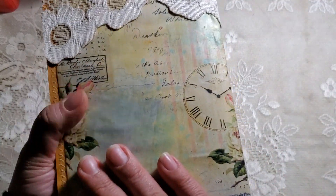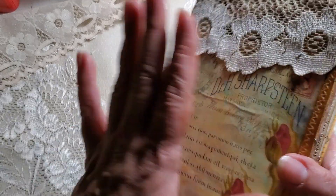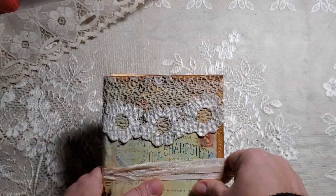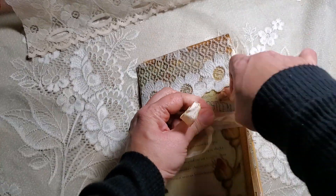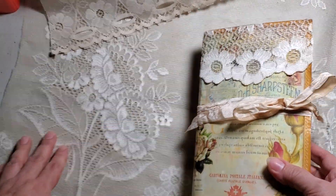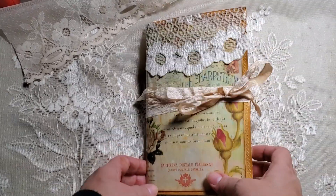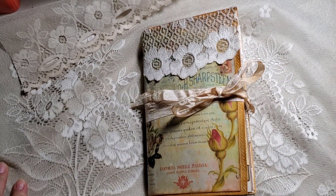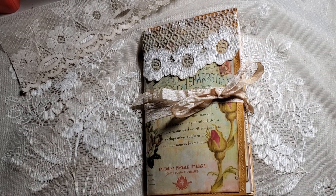This is it, guys! I didn't count the amount of pages in the signature, but once I list it on Etsy all that information should be there. If anybody's interested, please let me know — leave a message or purchase it on Etsy; it will be listed as soon as I get a chance. Anyways, you guys take care — Michelle, if you're watching, so glad to have you back and glad that you're feeling better. For everybody else, take care, God bless, and I will see you guys in my next video. Bye!